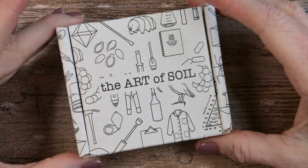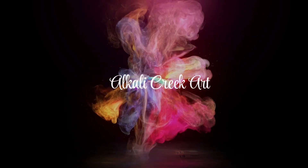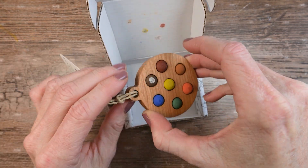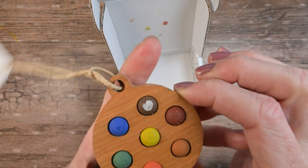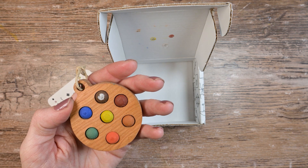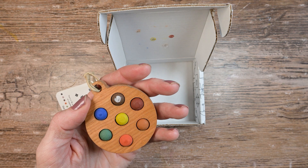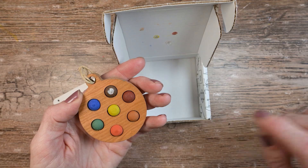Hello and welcome. Today is a good day because we get to play with watercolors that are made from soil. You could say all watercolors are created with soil, but this company is called The Art of Soil — a woman-owned company. She uses as much soil around her natural habitat as she can to make these watercolors, and sometimes adds other pigment, which she's very forthright about. It's all listed on the website.